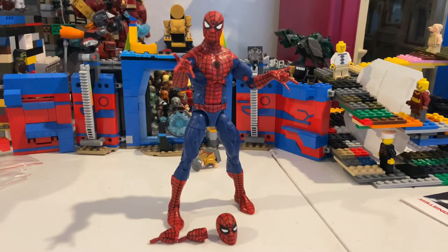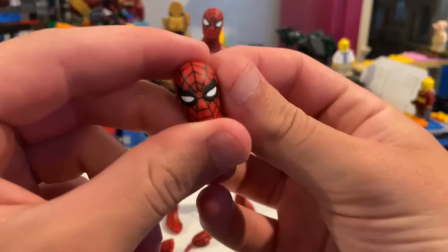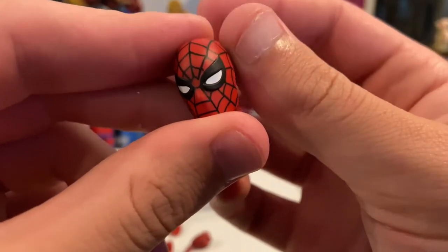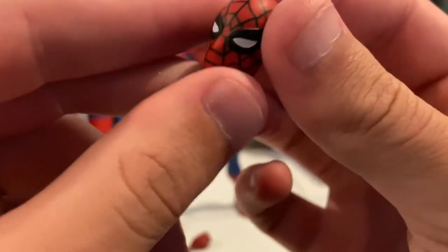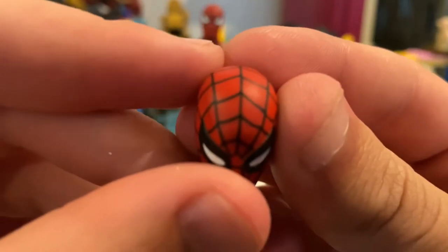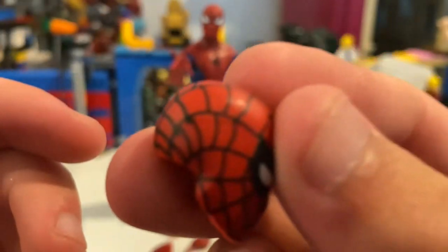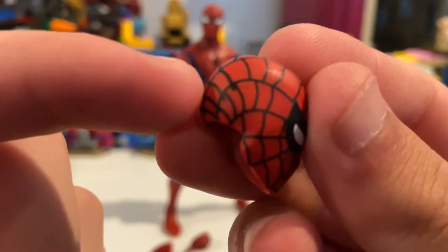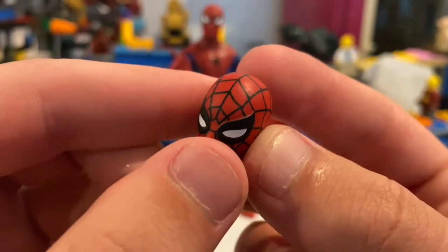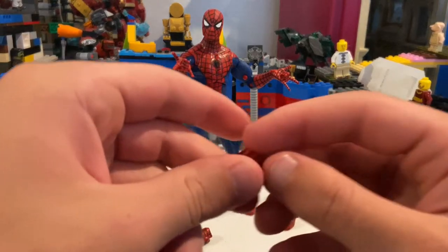Here's Spider-Man out of the packaging looking sick. He comes with an extra head that has the eyes closed just a little bit. I've heard people are having problems with the mask's webs not lining up well, so I want to make sure I check mine out. I think I might have done some paint correction or something because the back looks a little messed up, but I'm more worried about the front — which actually looks perfect to me.